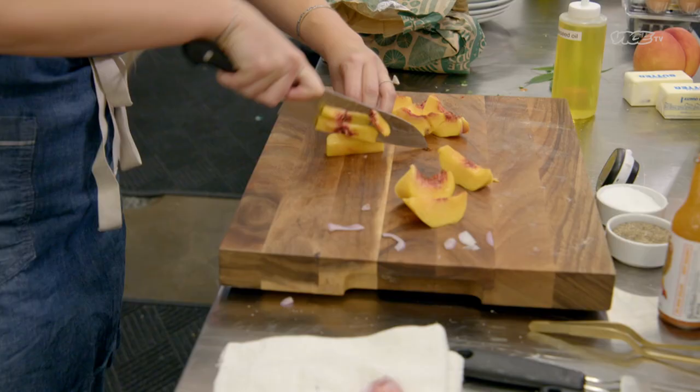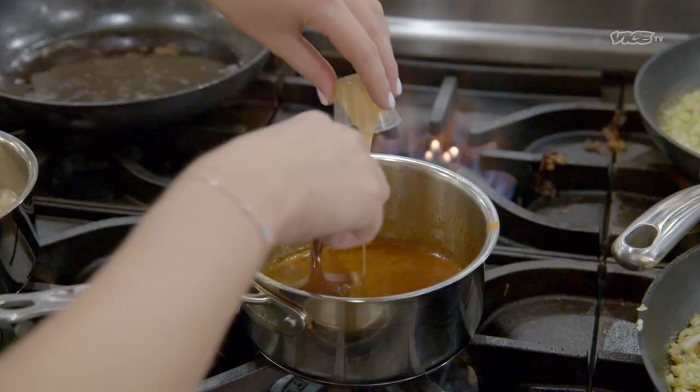I'm going to do a boneless chicken wing, stuff it with some foie gras, some peaches, and serve it over some waffles with a honey hot sauce.